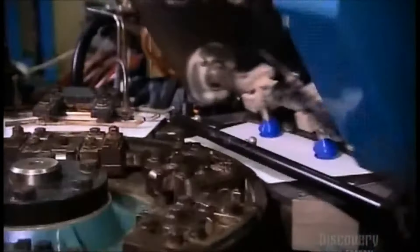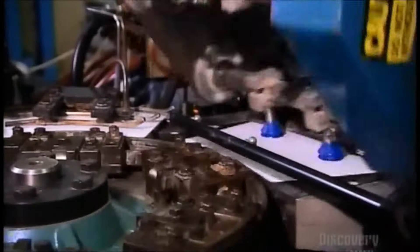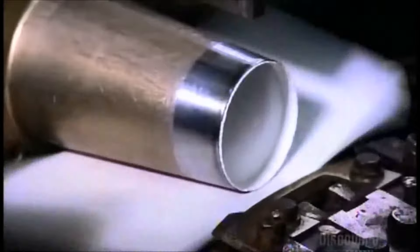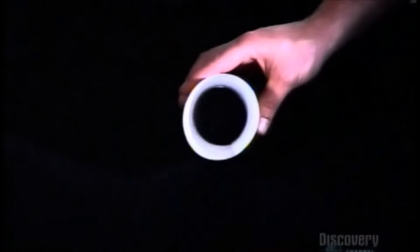A device grabs the flats and relays them to a carousel. Now the paper cup takes shape. Mechanical jaws wrap each flat around a mandrel, and a heat gun seals the seam.